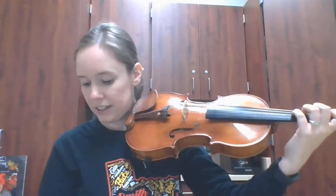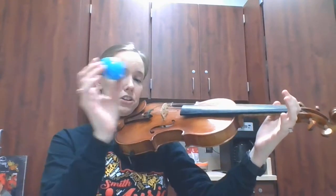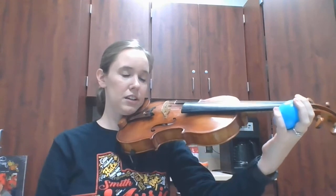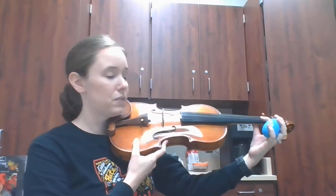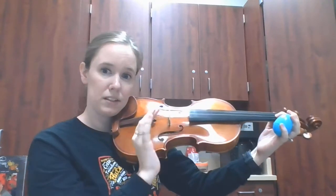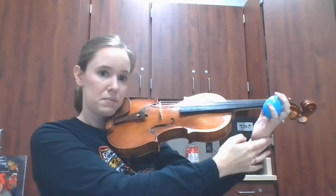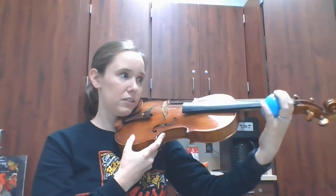Alright, so this is how you do it. You have your instrument up as if you're about to play, and you're going to put your egg shaker in your left hand. I'm going to start with a first finger vibrato, so I'll place my first finger down on the string, make sure my thumb is nice and relaxed, my wrist is nice and straight, and then start doing some vibrato.